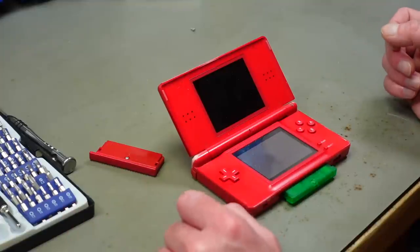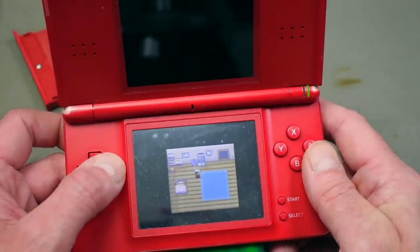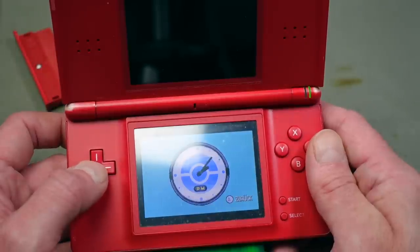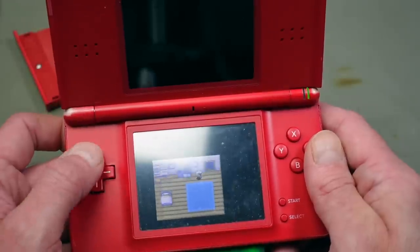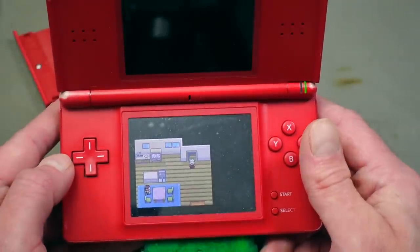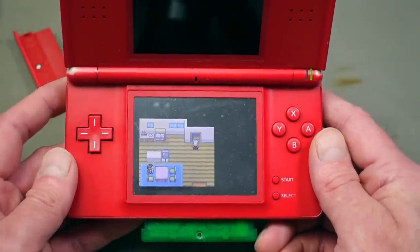Time for a quick function test. The game seems to still work - that's good. The time seems to be running again; otherwise we would get an error prompt. Seems to work, so we're good to clean the case and put it all back together.